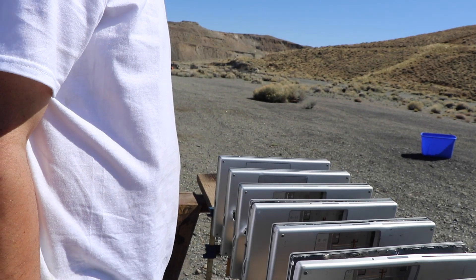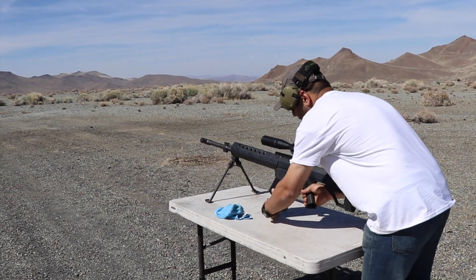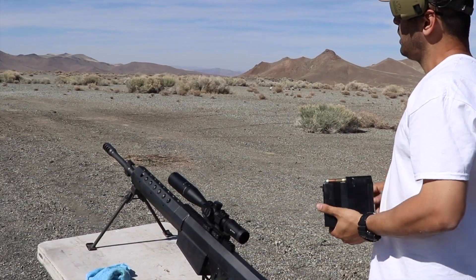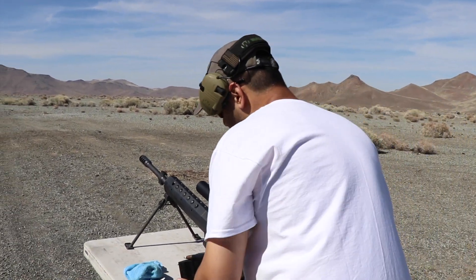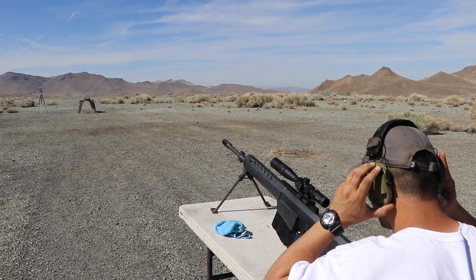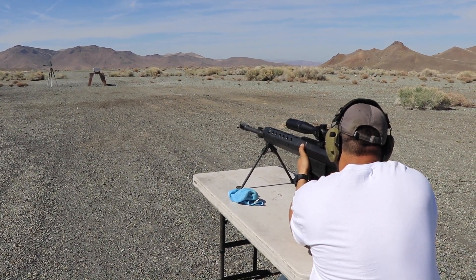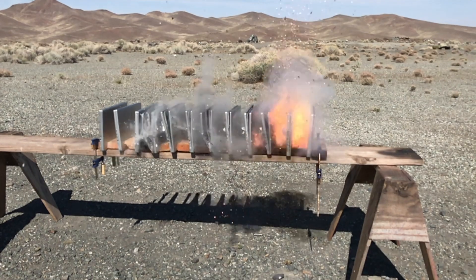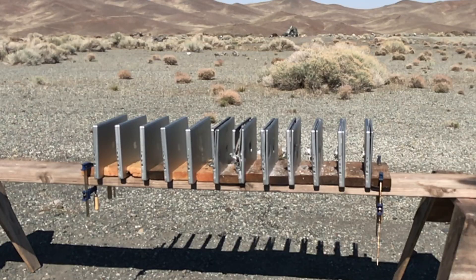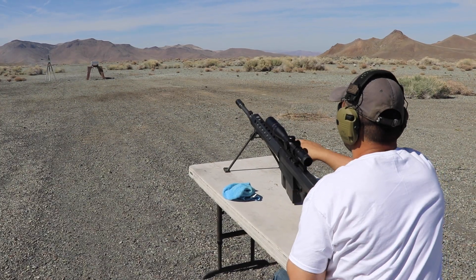Let's just jump to the 50 caliber — forget about the 7.62. Now time for the Serbu BFG-50A, 50 caliber. We're gonna be doing Raufoss rounds — they've got a tungsten core, super explosive. Best round for penetrating. Ready? Fire in the hole!